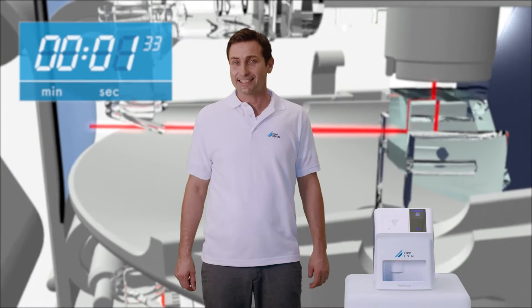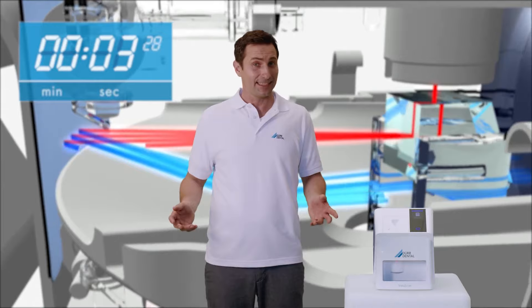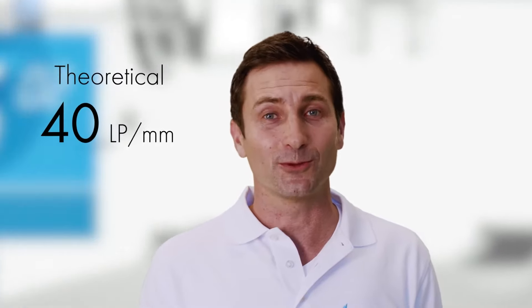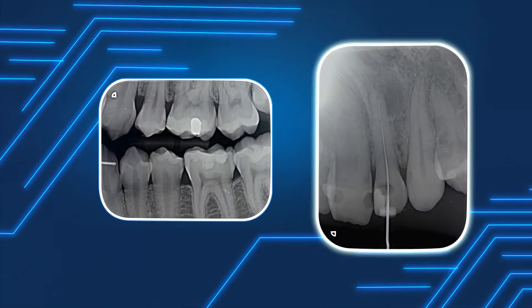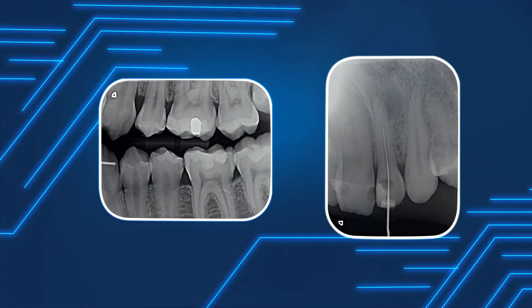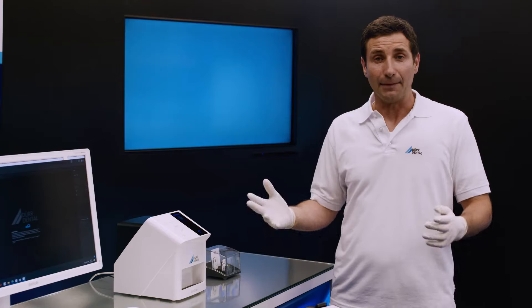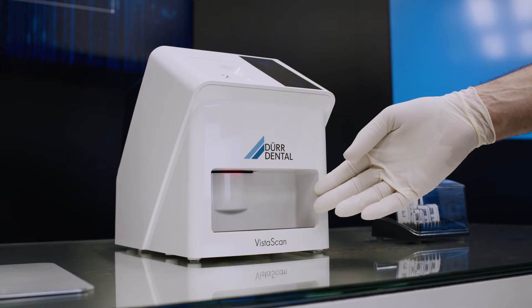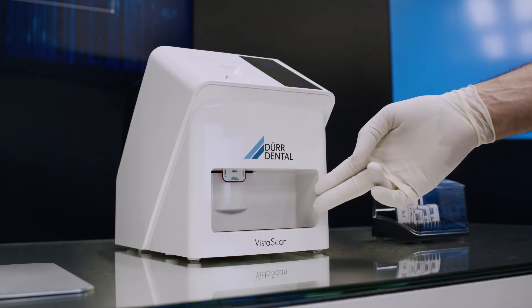Thanks to the PCS scan technology, the VistaScan MiniEasy 2.0 digitalizes the image information on the image plate with an unsurpassed resolution of up to 40 LP per millimetre. As a result, both early stages of caries and endodontic instruments can be reliably displayed and depicted. The image plate is erased automatically at the end of the scanning process, so it is immediately available for the next patient.